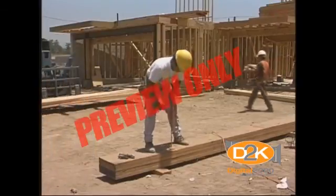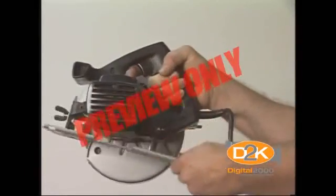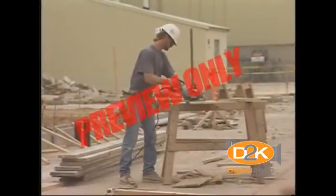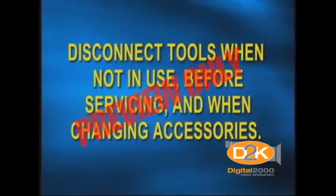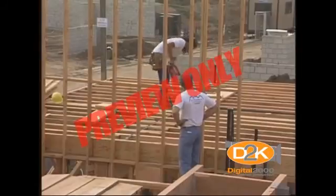Don't abuse electrical tools. Never carry a tool by the cord or hose. Never yank the cord or hose to disconnect it from a receptacle. Keep cords and hoses away from heat, oil, and sharp edges. Disconnect tools when not in use, before servicing, and when changing accessories such as blades, bits, and cutters. All observers or other employees should be kept at a safe distance from the work area.